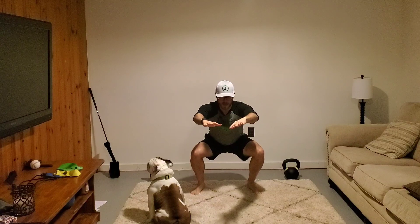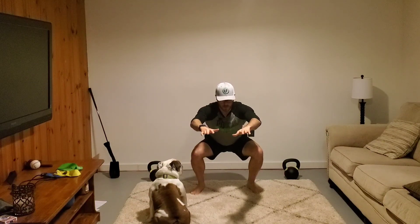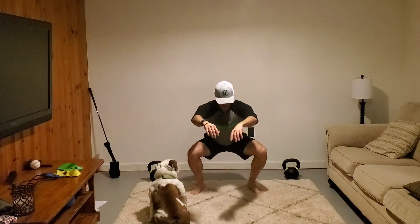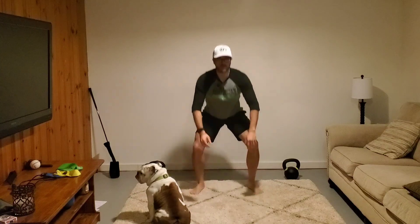When you get to the bottom of your squat, you're gonna hang out — one one thousand, two one thousand, three one thousand — whatever the count is, and come back up. Then you'll come down again, pause for one one thousand, two one thousand, three one thousand, whatever your time is, and then come back up.